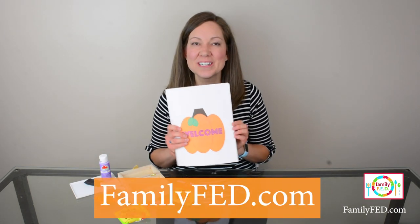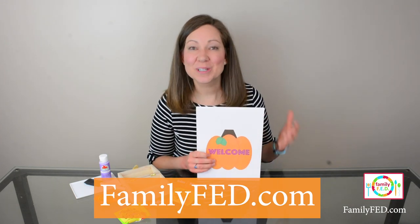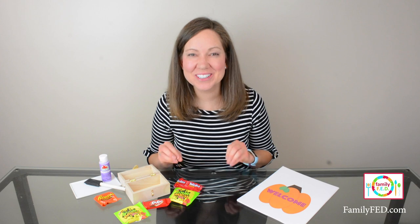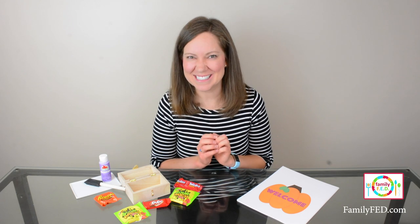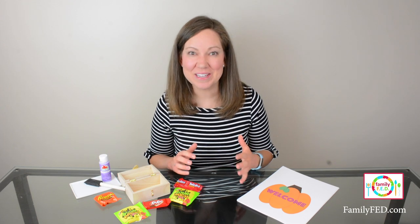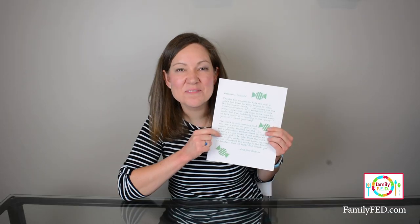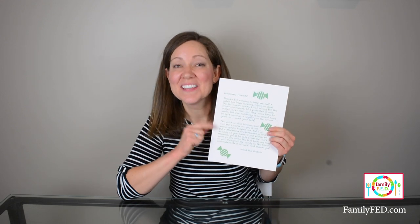I'll walk you through item by item how to prepare it. The first thing you're going to want to do is print out our PDF that has all of the materials you'll need — the cards, the instructions, and some of the clues to put around the table. In our story for the escape room, there is a goblin who has been protecting trick-or-treat candy to take to all the children on Halloween, but there is a witch who is lurking around trying to steal it. He got called out last minute and we are going to help solve all the clues to get the candy to the children. This little sheet of paper is the note from the goblin explaining it all — it's the first thing people see as an introduction to what the room is about.